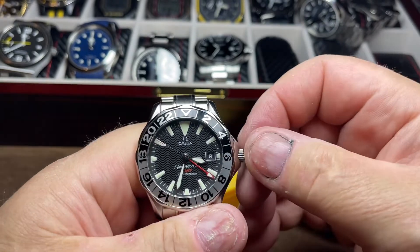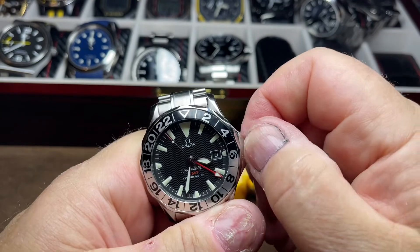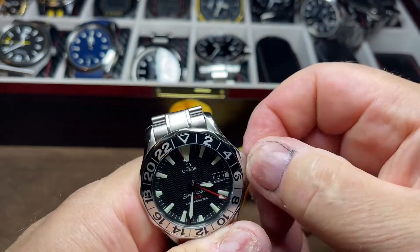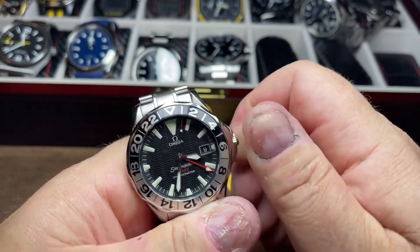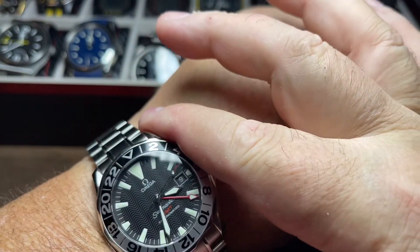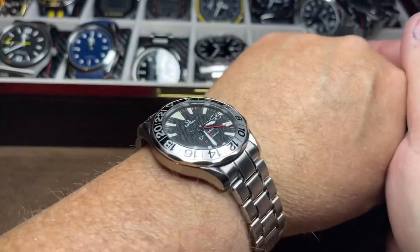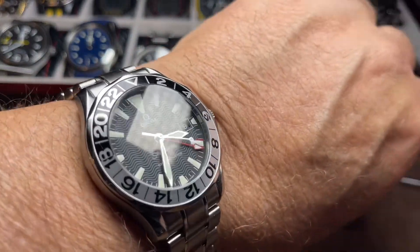3:30 — pretty close. Yeah, it's a little small for a crown for me, for my big monkey hands, but it is a great watch. I give it a nine and a half out of ten. I give it a 10 out of 10 for looks, but for the crown it loses half a point. This has been Big Jim with the big wrist — hope you enjoyed, take care, bye!